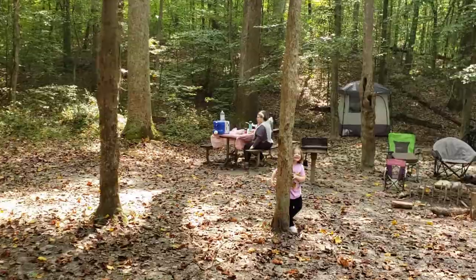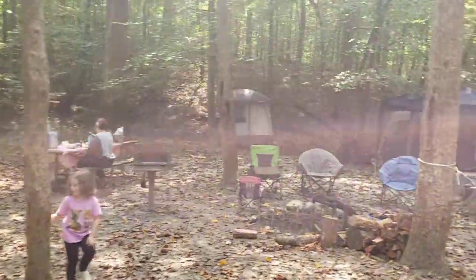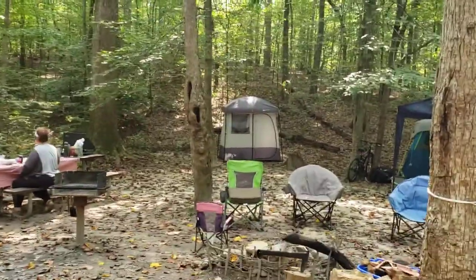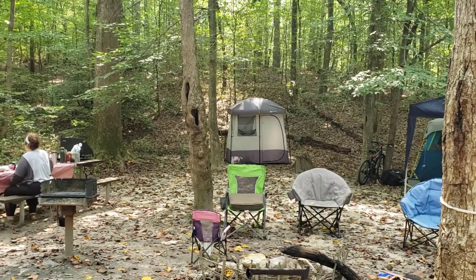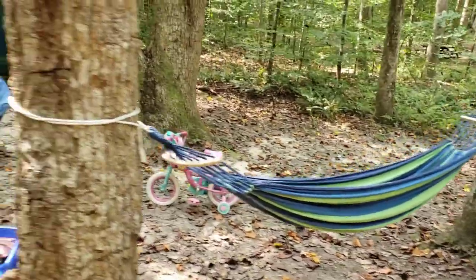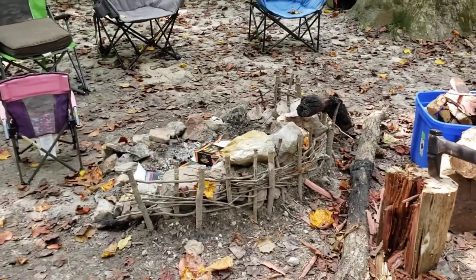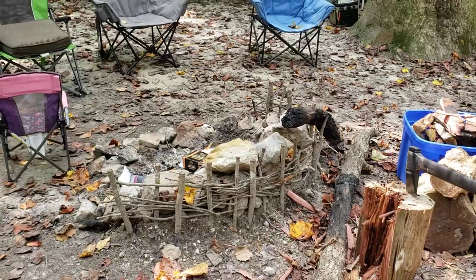We've got our picnic table, and we've got what we have come to affectionately call our poop tent there in the back. It's got my wife's bedside commode that we use if we're a little too far away from the bathhouse. Got the hammock rolling, and somebody built this really cool little fire border here on the back side — really enjoyed that last night.